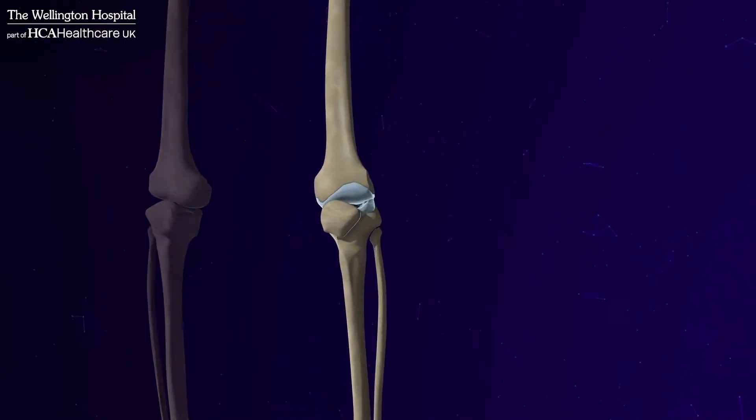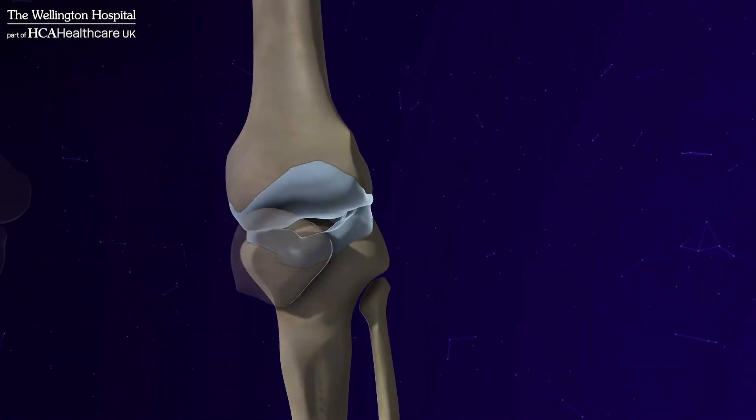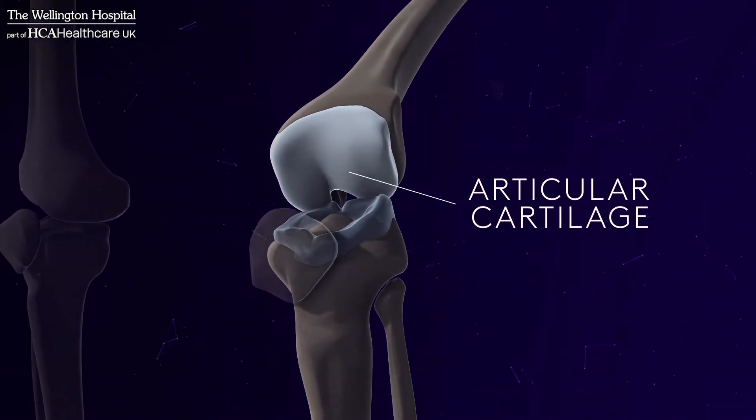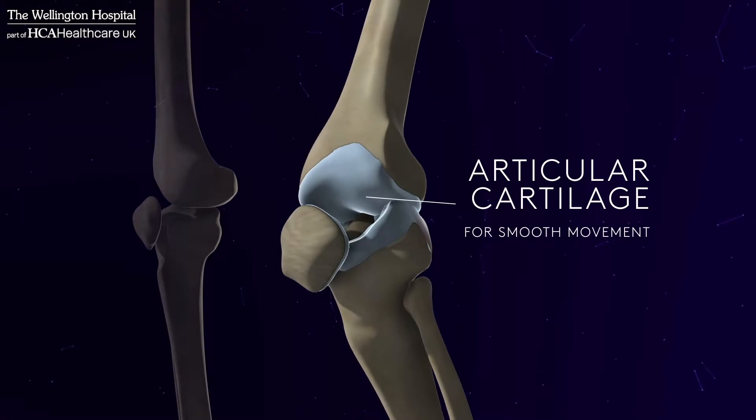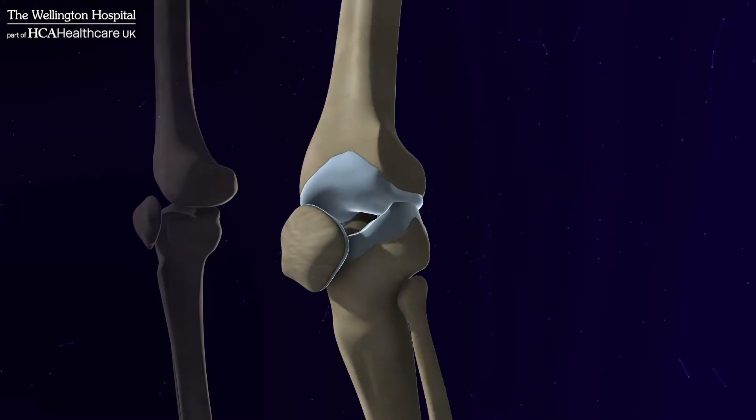Cartilage is a term for a connective tissue which is quite tough and rubbery but unfortunately fairly easy to damage. There are two different types of cartilage in the knee. The first type is called articular cartilage, and this is a smooth covering on the ends of the bone that allows the bones in the joint to glide.